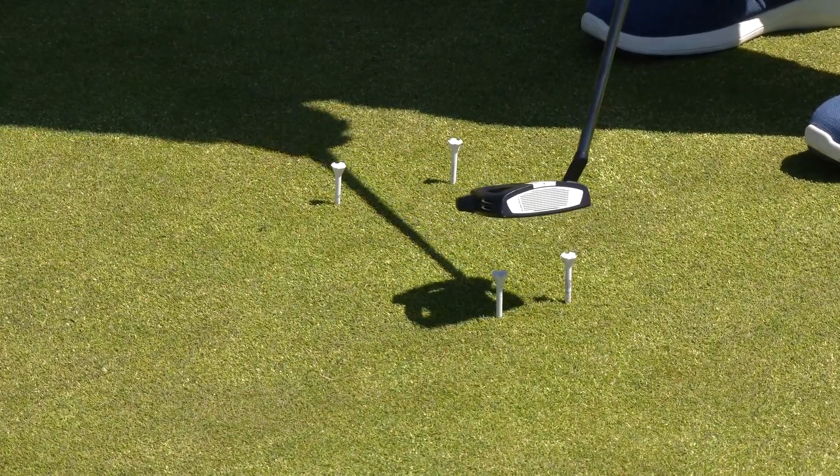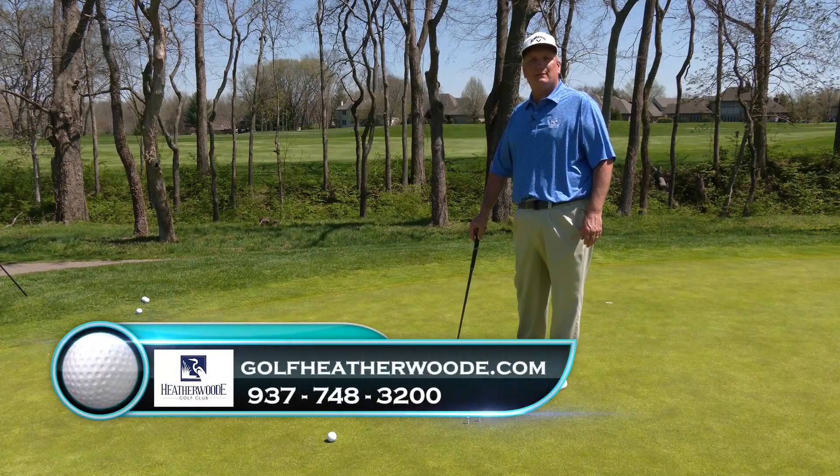This is today's Tuesday Tips. Thanks for coming out today, and we'll see you at Heatherwood Golf Club.